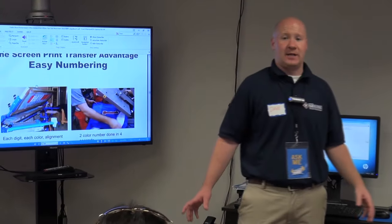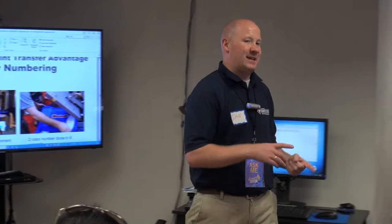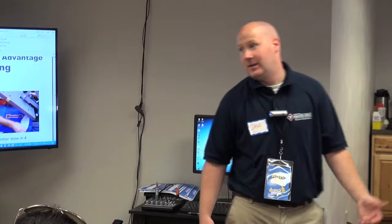Another thing about screen printed transfers — how many times has coach come to you and said here's my roster, I've got 15 players, here's each kid's name and number, need these shirts. You do the job, wash all your screens, clean everything up. Then coach comes in to pick up the job and says little Timmy and little Johnny just joined the team yesterday — I need two more jerseys. With screen printed transfers you can do them a lot quicker than going through all the trouble of setting up your screens again. Your customer doesn't need to know you have transfers in the back — it takes you about two minutes and it's practically straight profit for that job.